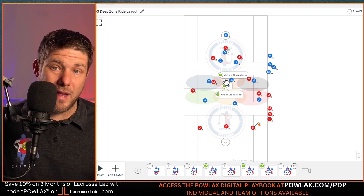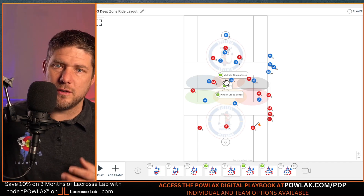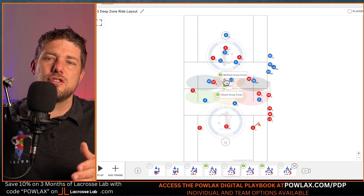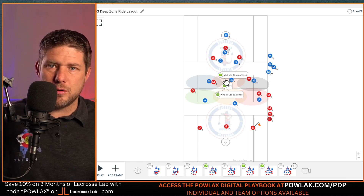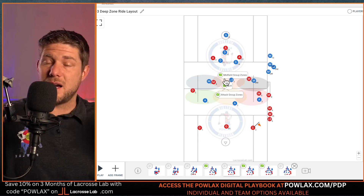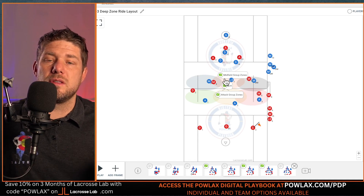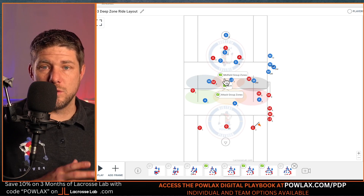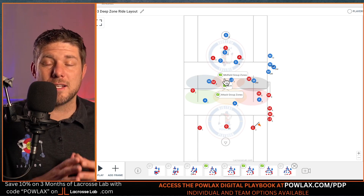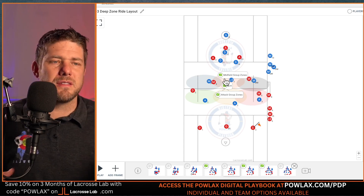If you don't want to spend all the time building out plays and schemes, you can gain access to my playbook — the Powlax Digital Playbook — for $60 per year for an individual package, or as part of the Powlax Gold membership at $25 a month or $250 per year, which lets you share it to your players. The Powlax program offers videos to watch free, playbook PDFs for $5 per month, the Digital Playbook, and master classes where players actually test out of the information so you know everyone is on the same page.